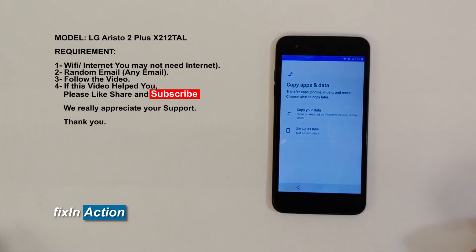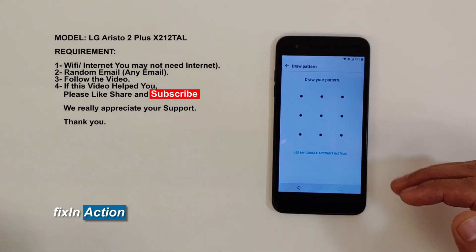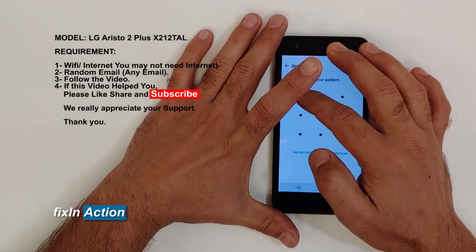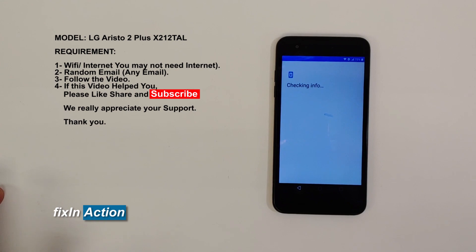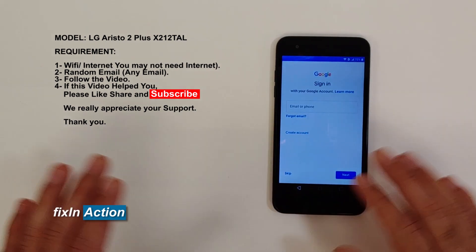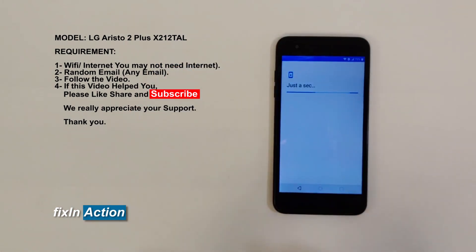As we know, it's already connected with Wi-Fi and has an internet connection. It was so easy, and it will be easy for you guys as well. Just don't forget to like, share, and subscribe for more videos.